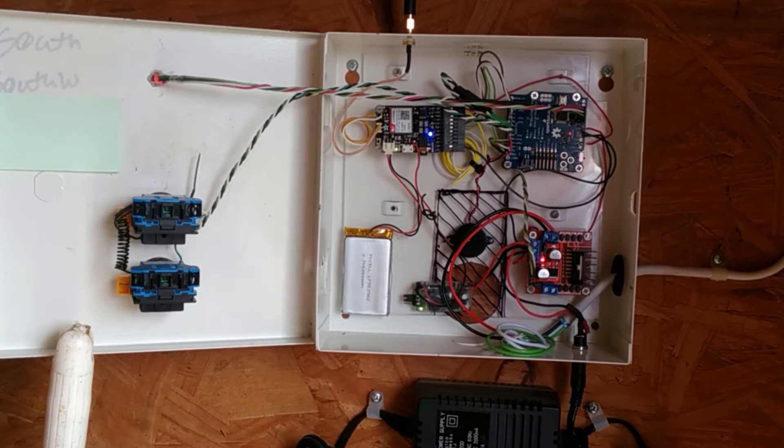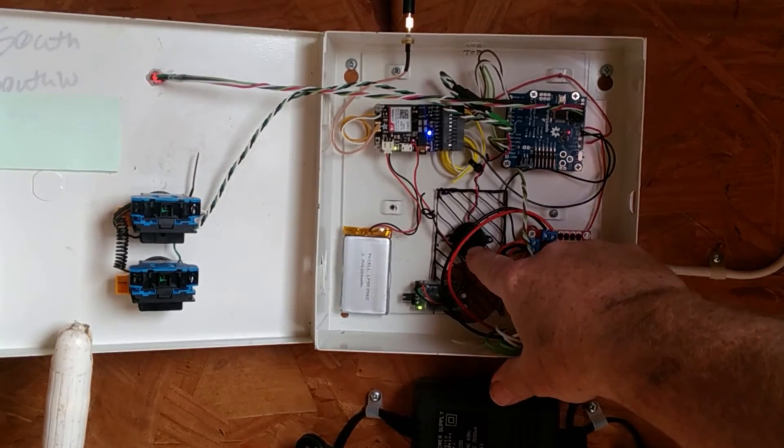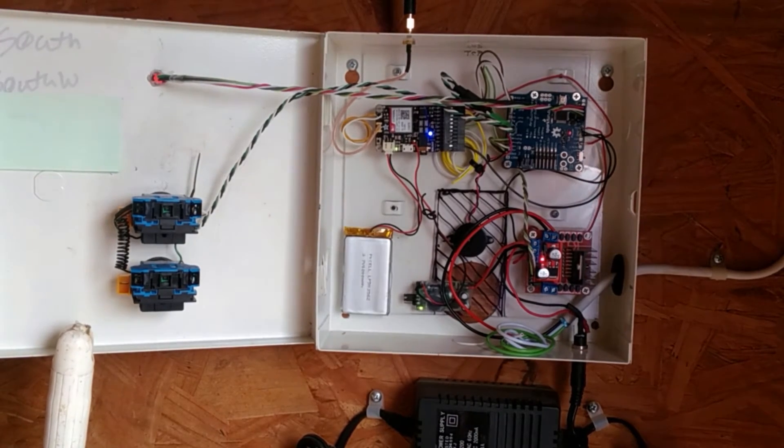The reason for the battery is that it acts as a giant capacitor. When the cell phone activates and starts acquiring a signal, it goes to full power and draws almost two amps for a very short period of time. I wasn't able to easily or successfully create my own battery eliminator to completely eliminate the battery, so this approach worked just fine.